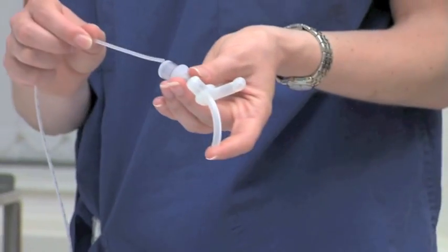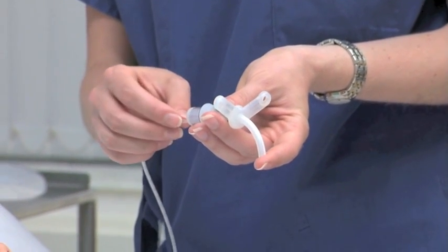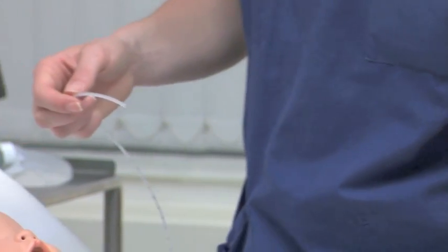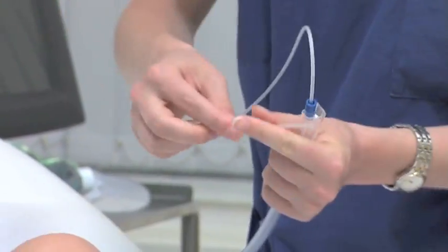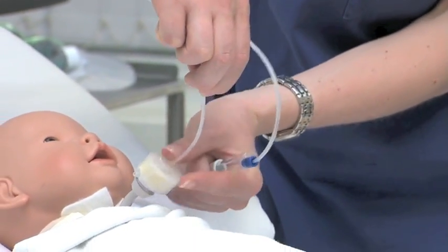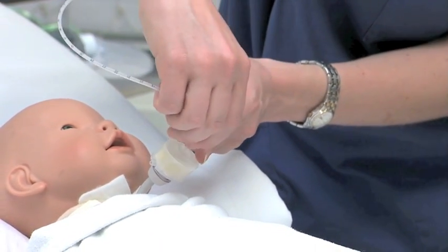To measure how far the catheter should be inserted, put the suction catheter into a same sized tracheostomy tube. The suction catheters have measurements marked on them in centimetres. It is important to measure because suctioning should only be performed just inside the tracheostomy tube unless it is absolutely vital to suction further. If the suction catheter is too long, there is a risk of damage to the child's airways.